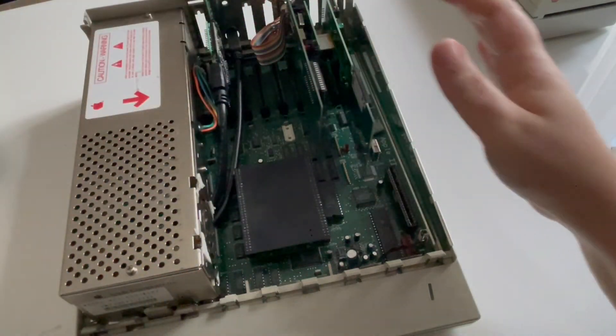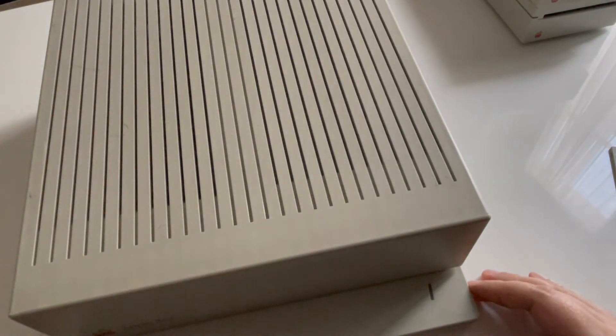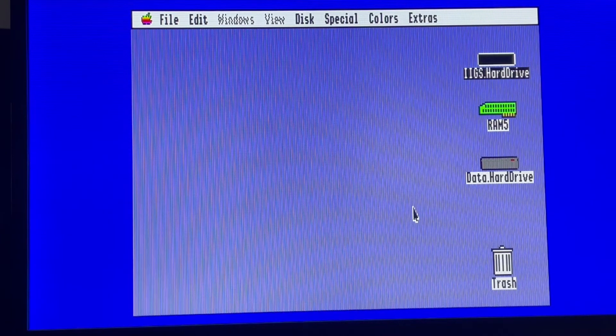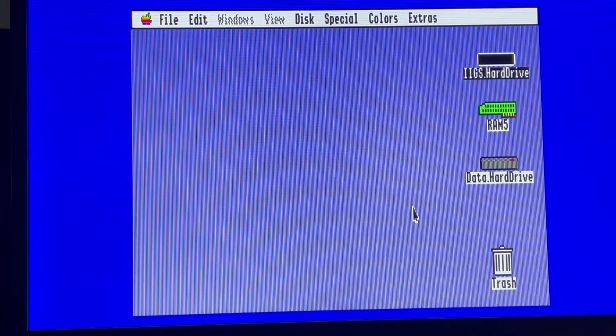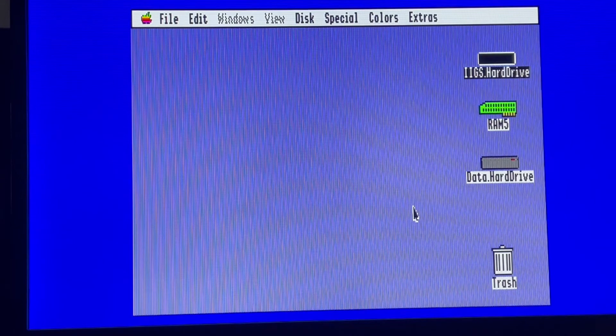So here's how it looks now. Let's start the Apple IIgs and see it in GS/OS. Now we are back with the system up and running. The floppy is connected to the card in the Apple IIgs, and we can also see that it works with the Apple Squeezer accelerator because I have it in this system. The card is working, and now we will put the floppy into the drive.